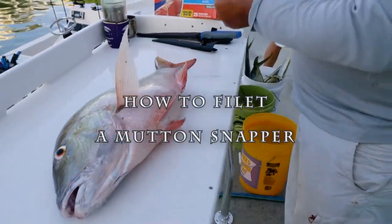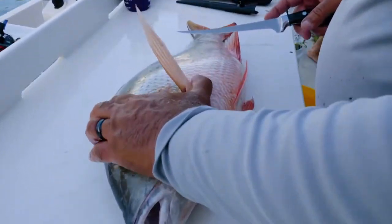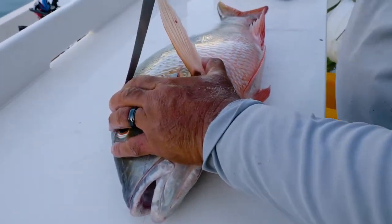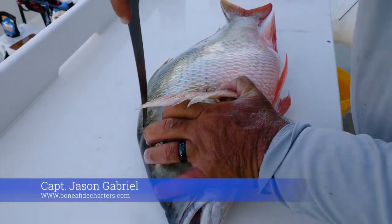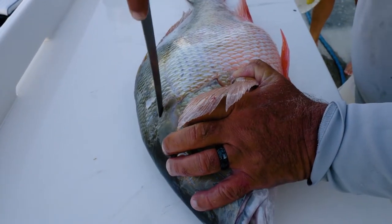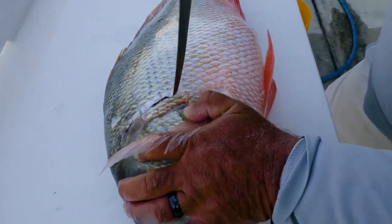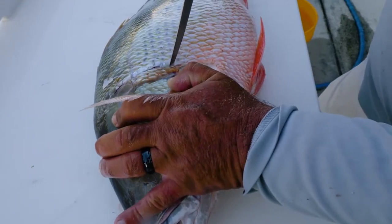Today we're going to show you how to fillet a nice mutton that we got today. First, what you want to do is kind of feel along this top edge right here so you get the most amount of meat. And once you break through the scales, you're just going to take the tip of the knife and work down. You're going to notice that there's some rib that's going to deflect there.